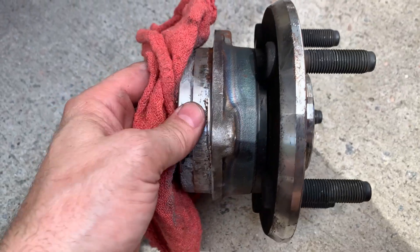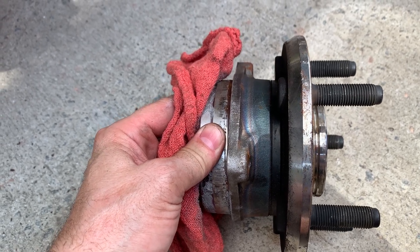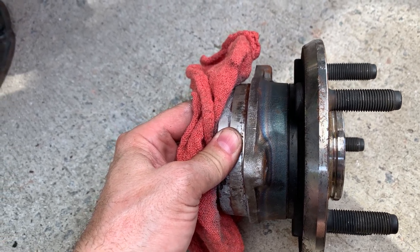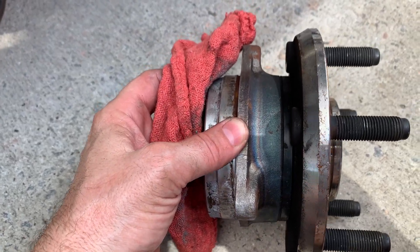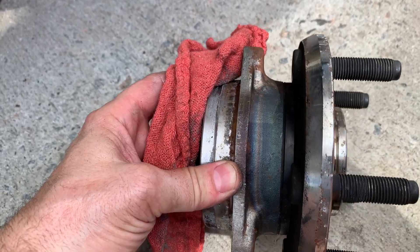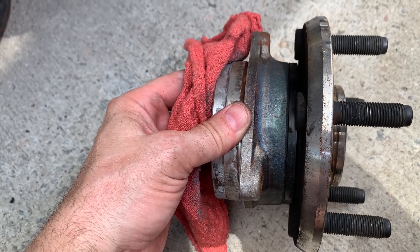Hey, Dutchman Mods and Repairs. Just a quick tip here. If you're looking for heat indications — like massive heat indications that something might be going on with a wheel hub assembly — if you look at this wheel hub assembly where my thumb is, you are seeing a massive amount of heat that's gone into the housing of this wheel hub assembly. And that is not good.